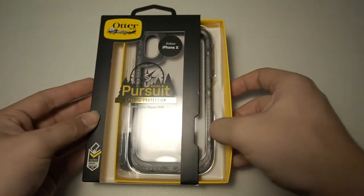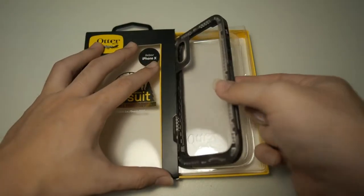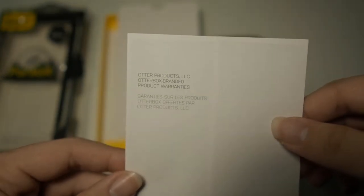Let's open the box and see what the contents are. Taking out the case is as easy as sliding out the compartment. On top you get the case itself as well as the included lanyard. At the bottom of the box, we also have the warranty information, and that's it for the box contents.